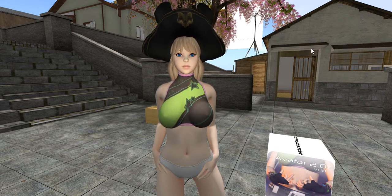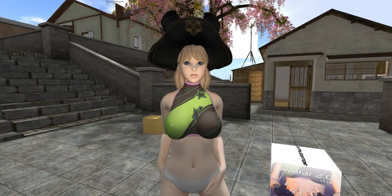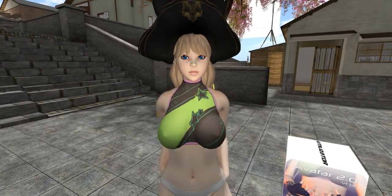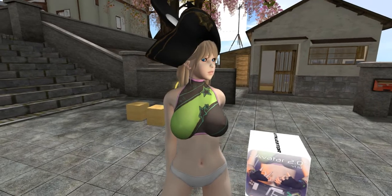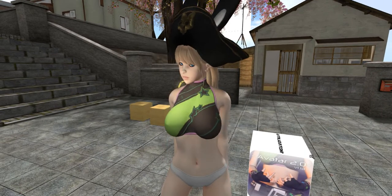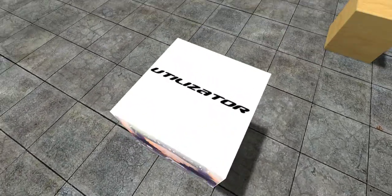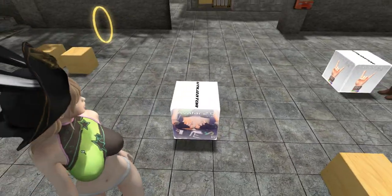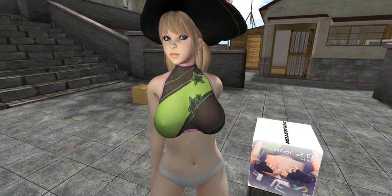Hi guys and welcome to another Ginkgo Tutorials. My name is Zero and I'll be your instructor for this lesson. In this tutorial we're going to be working with the — I have no idea how to pronounce that — the 'Yu Utilizer' avatar 2.0 body.